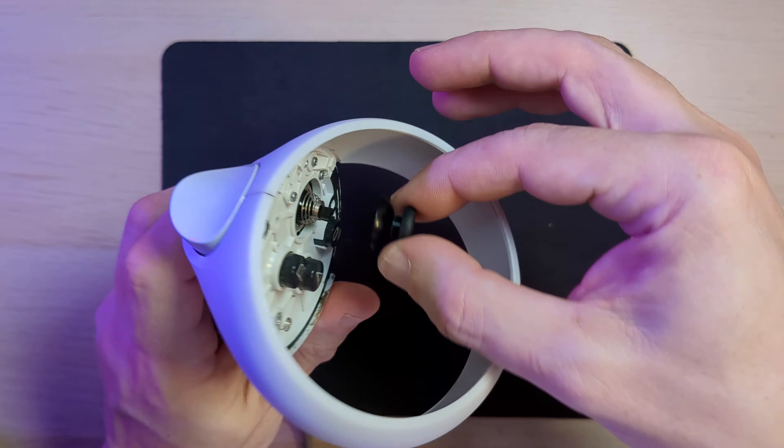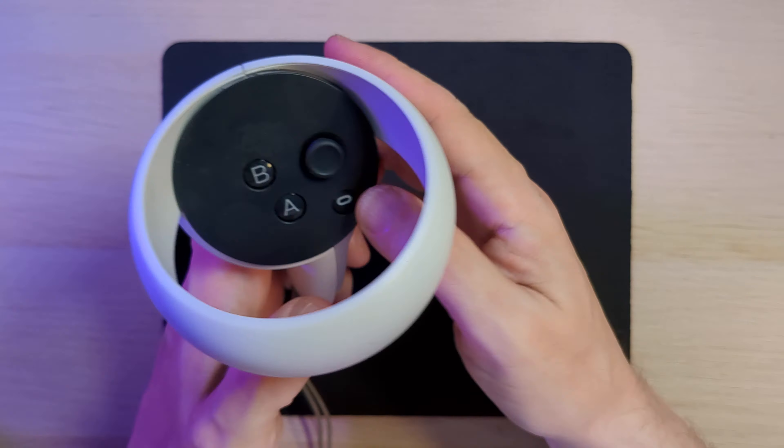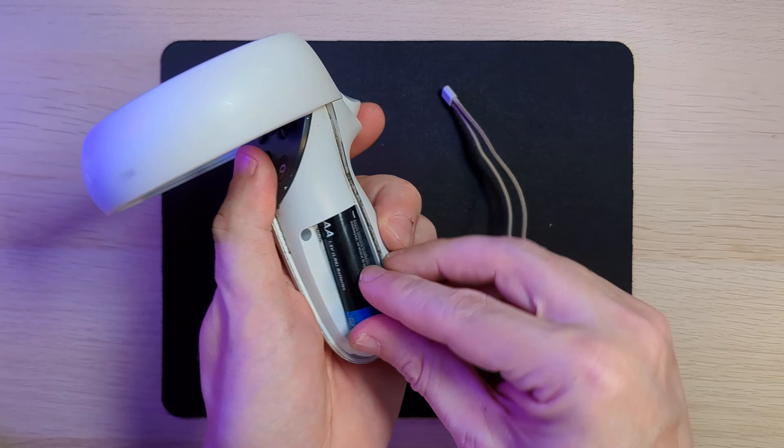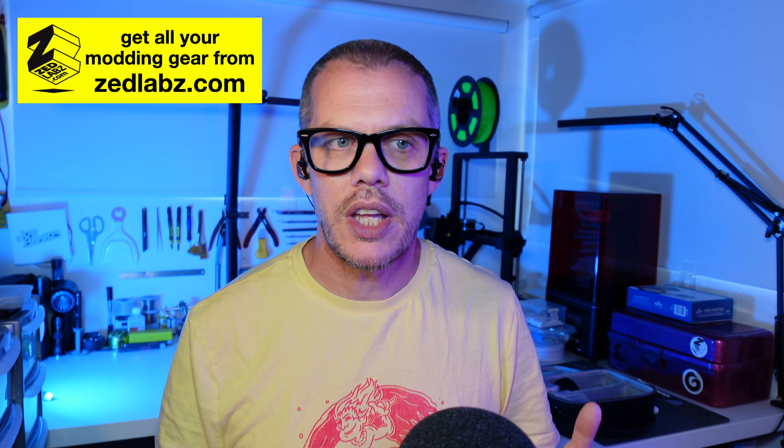Once that top panel is on, just wiggle the stick around a little bit to make sure everything moves freely. If it feels a little bit stiff you might not have pushed the thumbstick cap down firmly enough, so just check everything moves alright. With the other one it was just the same - take the thumbstick cap, slide it down onto the stick, get the control panel aligned correctly, apply pressure at the three points where the clips are, and pop it all back together. And that's it.